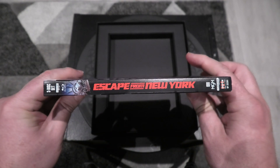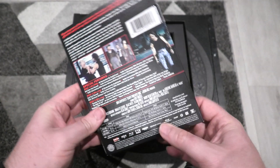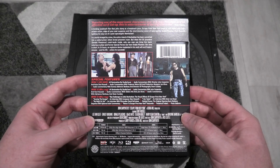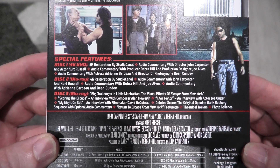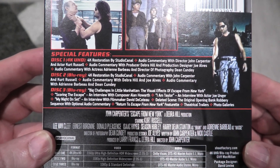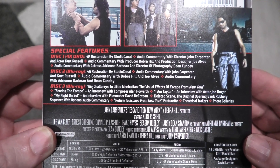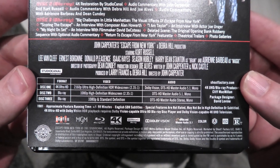I'll take us around to the spine, which looks like every other Scream Factory release. They all pair up very nicely together. That is the back of it there — all the features you get with it, so it is absolutely jam-packed. I haven't done a comparison on the Studio Canal release, so I don't know if Scream Factory has more features. Maybe someone in the comments section will let me know. Down there are a few of your technical aspects if you want to check them out.